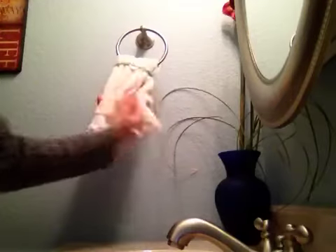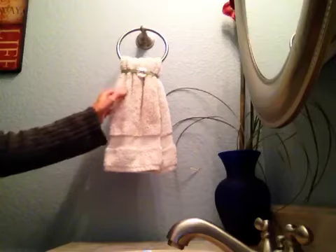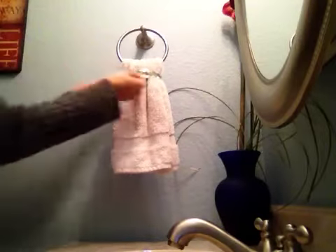The nice part about this is you can wash your hands and then dry them, and your towel stays on the towel ring instead of falling down to the floor or the seat top.